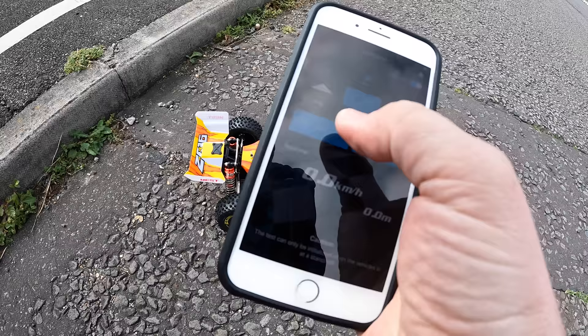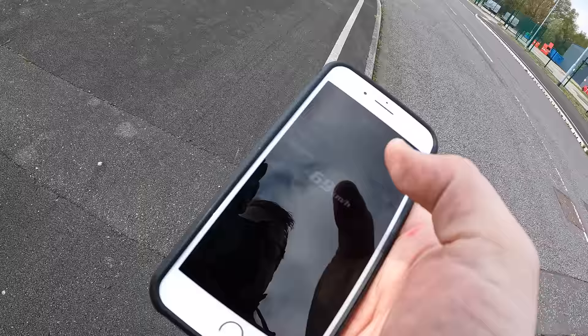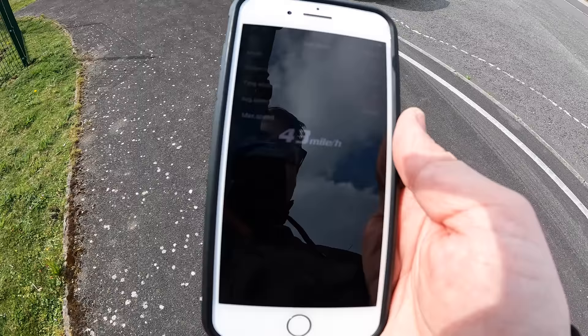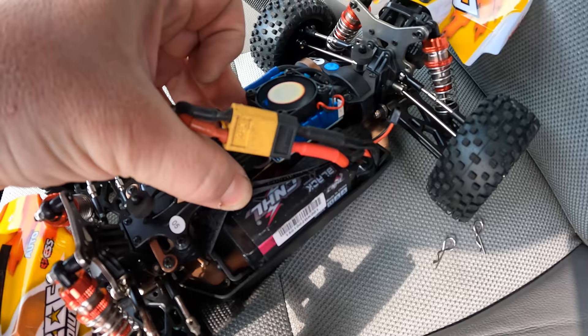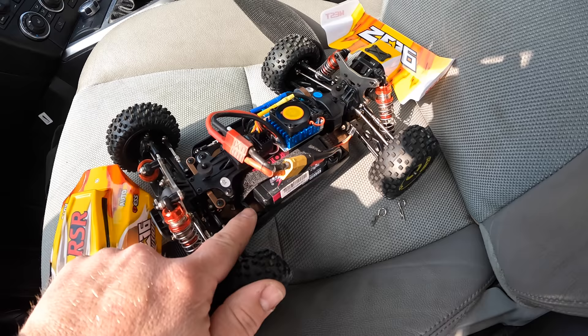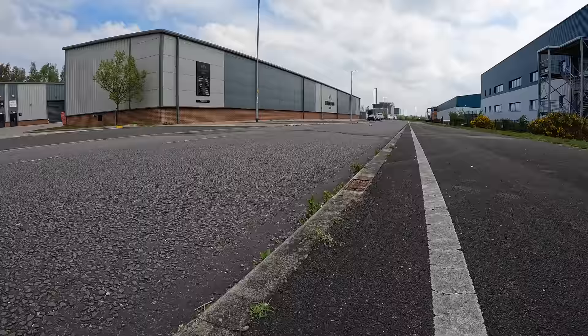69 kilometers an hour — that's not a bad effort. I didn't realize I had this in kilometers an hour, so that's 43 miles an hour. I reckon though if we put the CNHL battery in, we're going to hit 75. What I've learned over the last few years is a battery can make a huge difference, especially to a brushless setup. Even though it's 1500 milliamp hour the same as the stock one, it's a better quality battery with a higher C rating. Let's go.